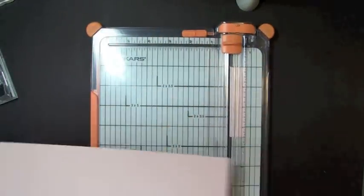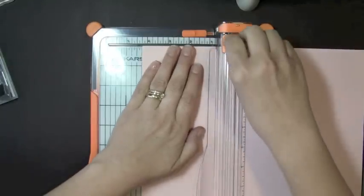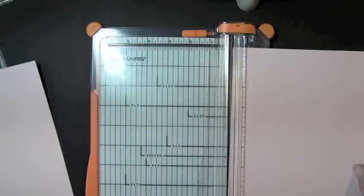It's a 4¼ by 4¼ inch card. I'm going to take a piece of 8½ by 11 cardstock and cut that down to 4¼. I'm just going to stick that right in here and cut it down to 4¼. And I'm making two cards, so I'm going to go ahead and cut this out twice.